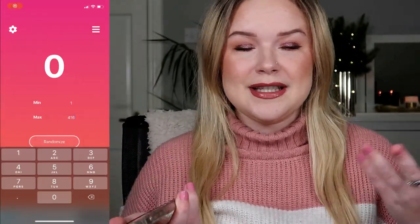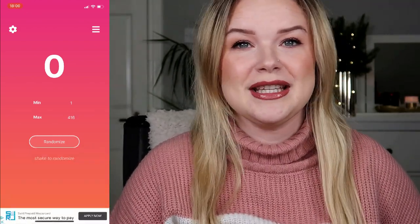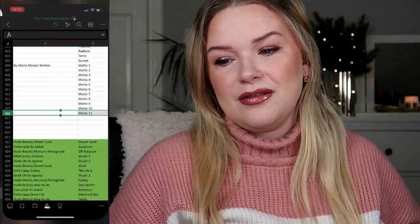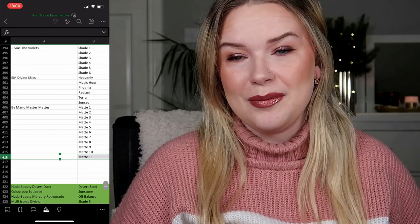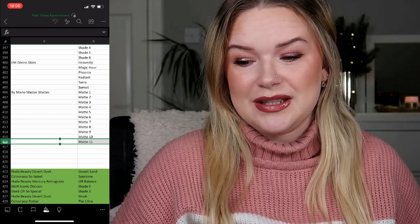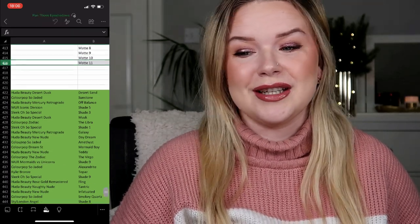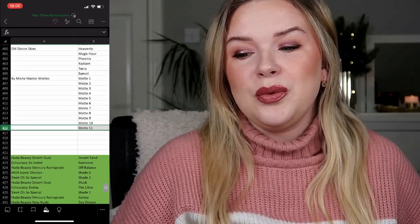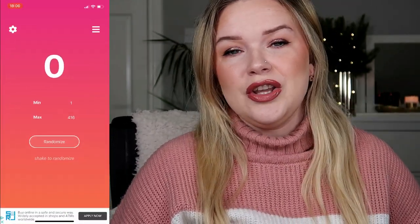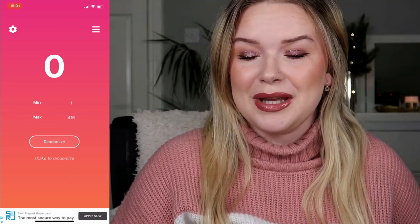I have started screen recording — this is just the way that I do it and the way I find it the most easy for me and for yourself. I have a list of all of the eyeshadows here on my spreadsheet. As you can see there are 416 eligible eyeshadows to be rolled into this project. These are all the eyeshadows that I did hit pan in the years prior, so these are not eligible. I'm going to randomize three numbers using the Pretty Random app and then see what these numbers correlate to in my spreadsheet.